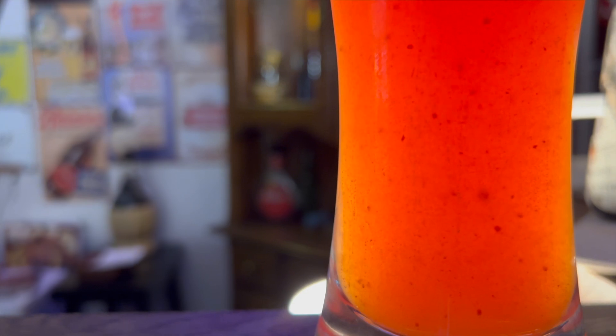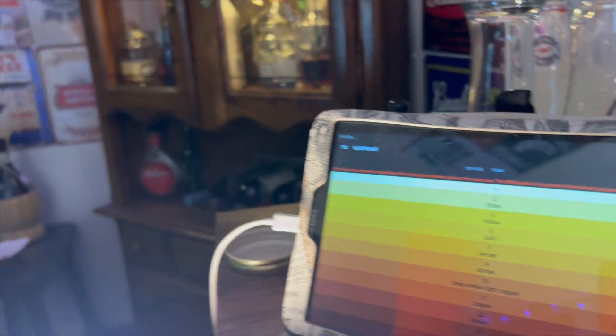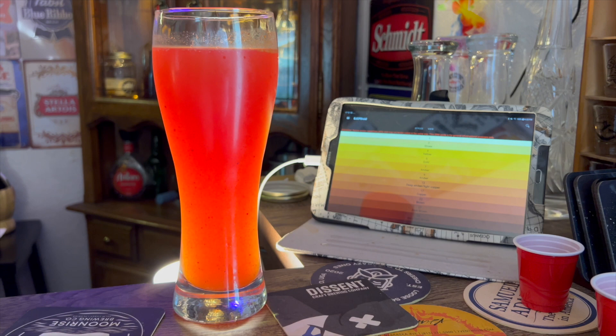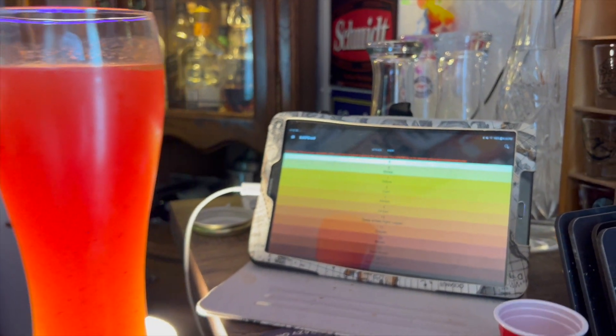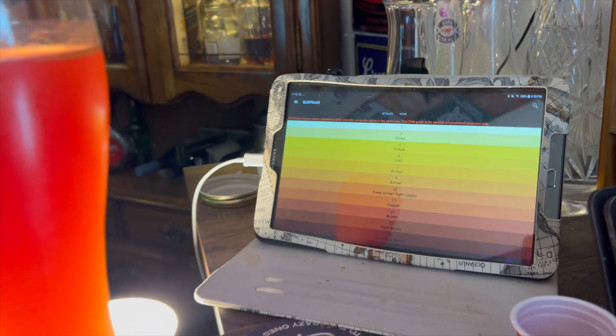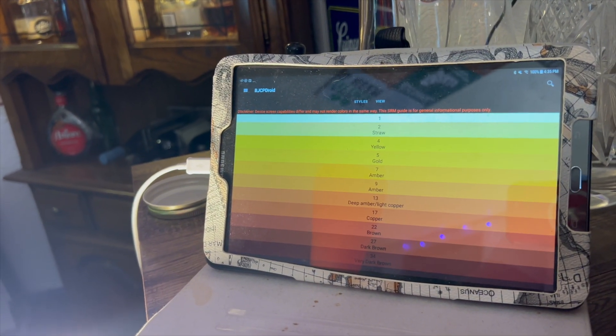Look at that activity in there — tomatoey goodness. I'm going by the shade, how dark it is. It's actually pretty dark. I'd say a 22.